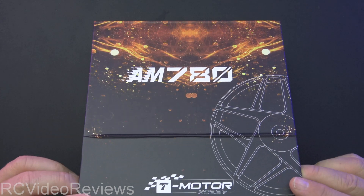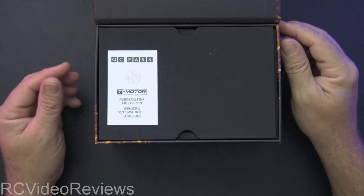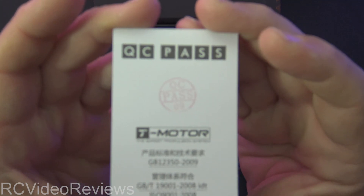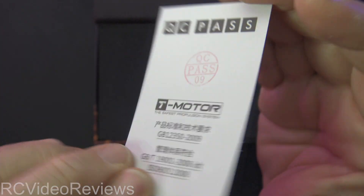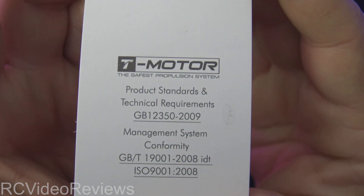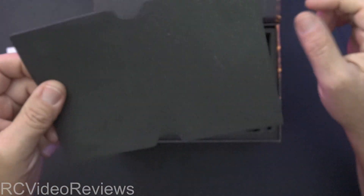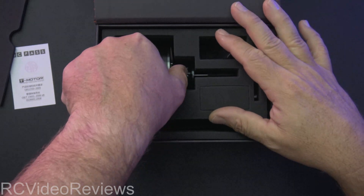So here it is — ready? Here's the drum roll. A look at the AM780. You get to see the QC pass sticker — they've got the QC pass logo, T-Motor, some Chinese writing. On the back, you get to see a little bit of information about the product standards and requirements. So we got a QC pass sticker, a little foam cover, and there it is. There's the motor.